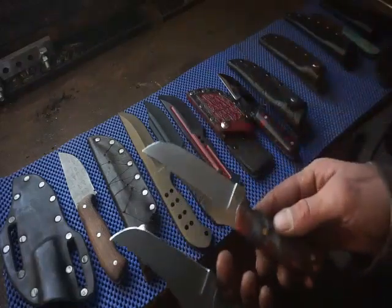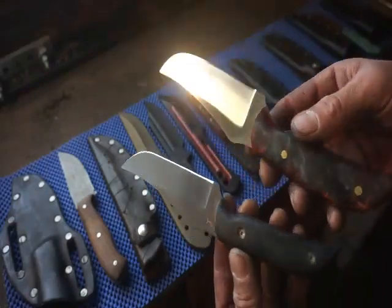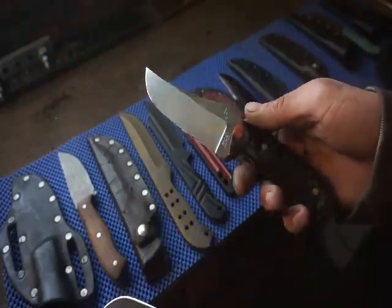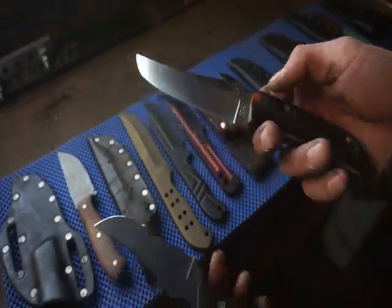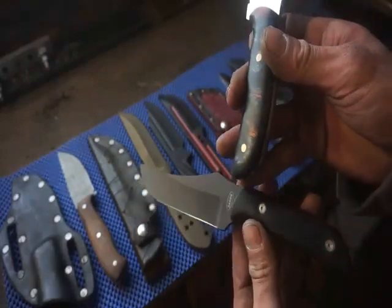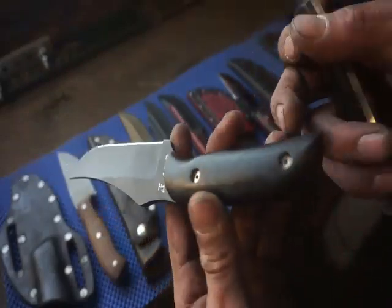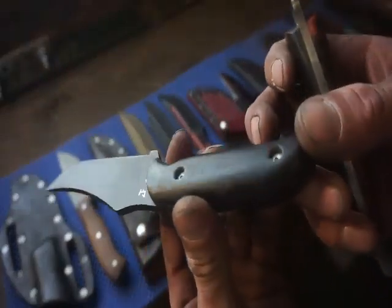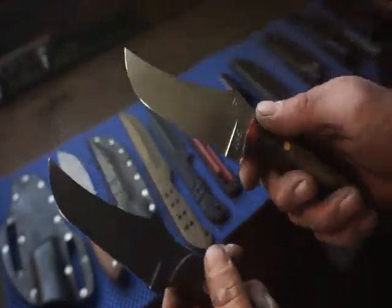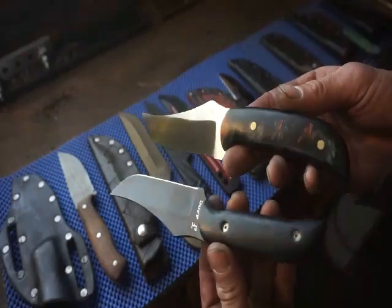I've got these two here — they're the same shape. One's high carbon 1095 and one's 440C. This one has a flat grind, and this one has a hollow grind with a black oxide Cerakote. Both of these have homemade handle materials — this one's also the paper handle, red and black. It's real hard to see the red lines but they're there. Nice little skinning knives or just general purpose EDCs — they work great.